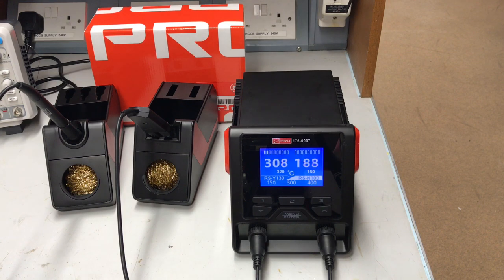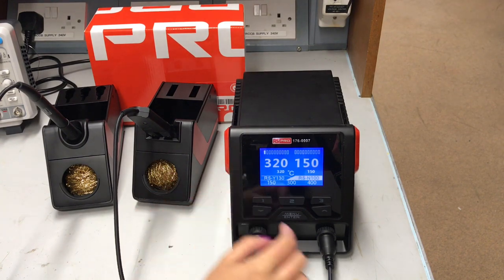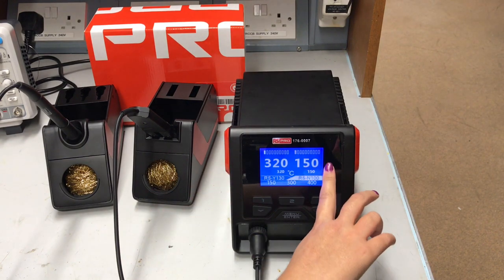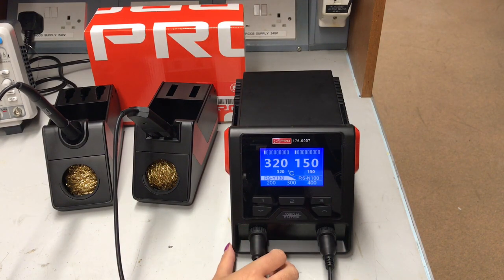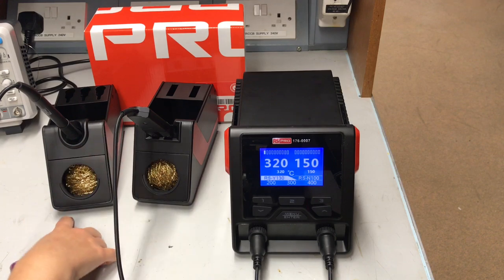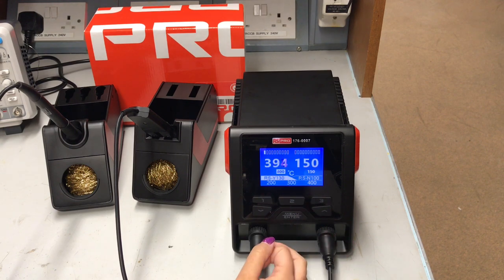That's the unit first switched on. As you can see, the first thing it does is get itself up to temperature to the preset temperatures, and it's really quick. The iron itself is already at 320 degrees, and the tweezers are already at 150. You can swap between the two channels quite quickly by just pressing that button — so now you're controlling the iron. You can increase the temperature by pressing that button, and as you do it, you can see how quickly it goes up. There you go, it's up to temperature again already.